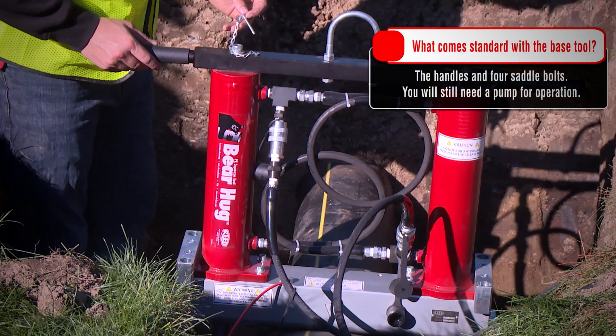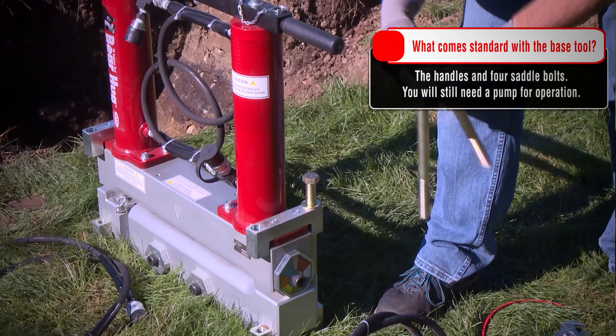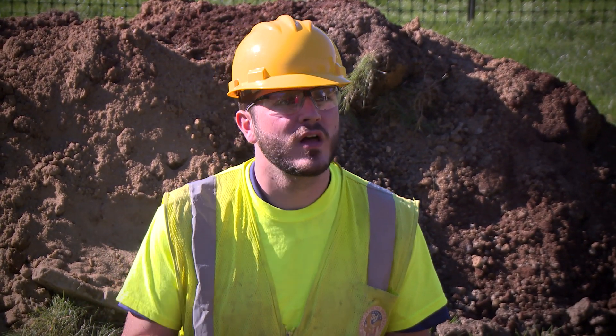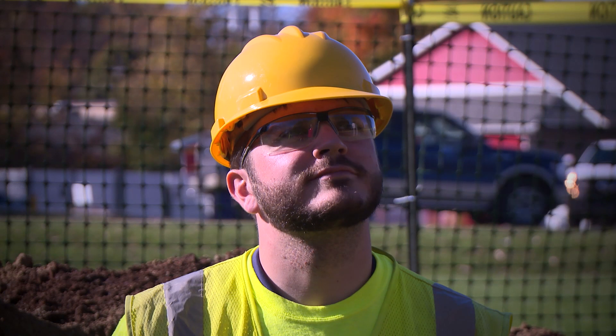If I need to get a bear hug, what comes standard with the base tool? The handles and the four saddle bolts come standard — they come apart from the tool but ship in the same shipment. You do need one of the pumps to operate the tool, either the manual pump or the air-over-hydraulic, and you can get everything from Reed all in one.